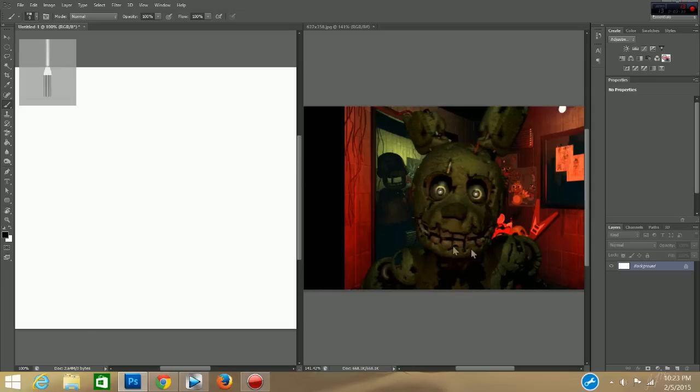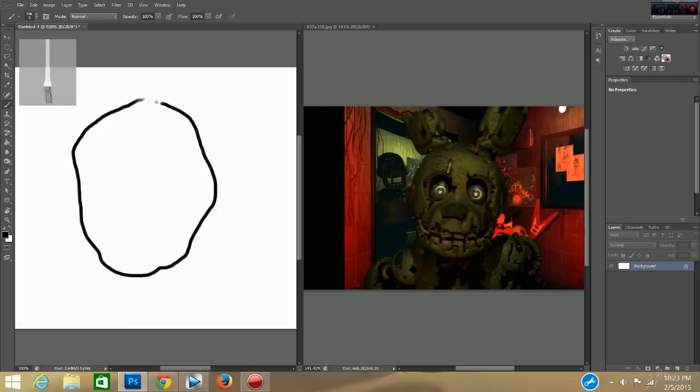So this animatronic over here seems to have an oval-shaped head. So what we're going to do is give this animatronic an oval-shaped head over here. We're going to draw this very professional-like and give him an oval-shaped head, just like this one. Now see how detailed this oval shape is? This is the best I can do right here, so please bear with me, but this is a very professional drawing of this animatronic.